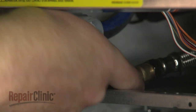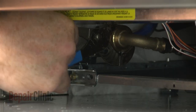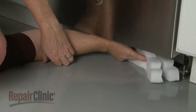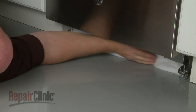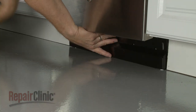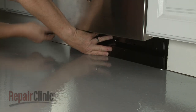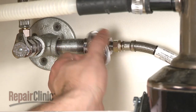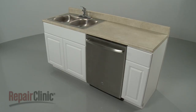Reconnect the water supply line to the inlet valve. Replace any insulation. Reposition the lower access panel and secure it with the screws. With the repair completed, turn the water supply back on, as well as the power, and your dishwasher should be ready for use.